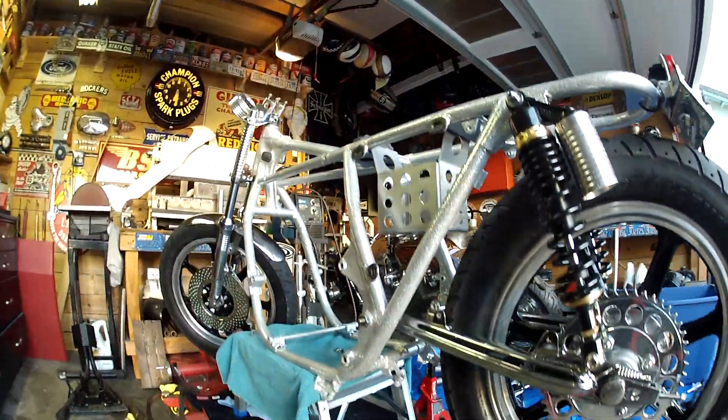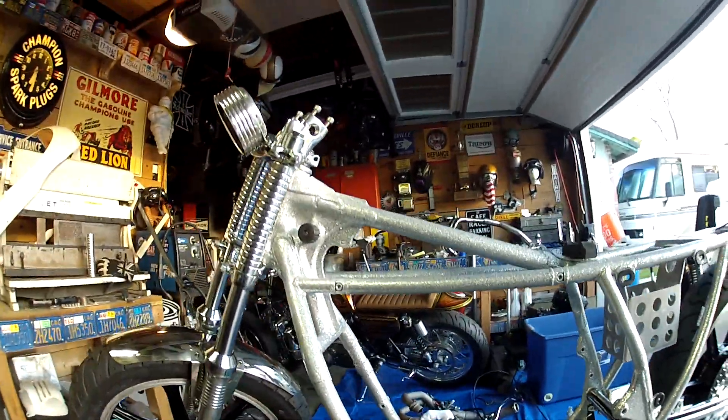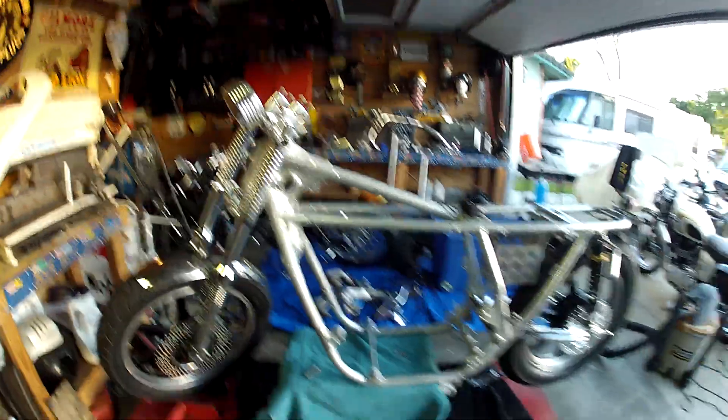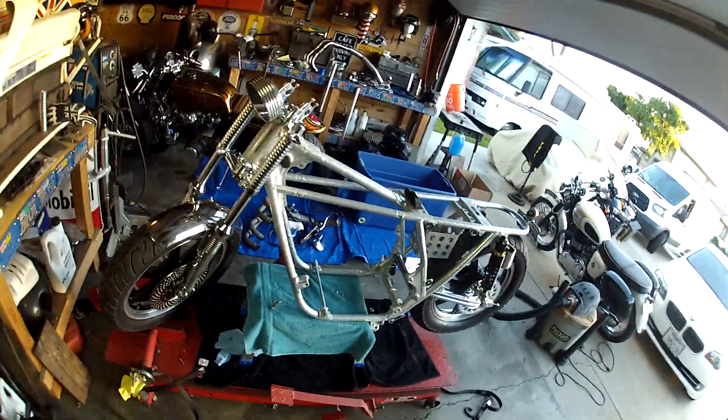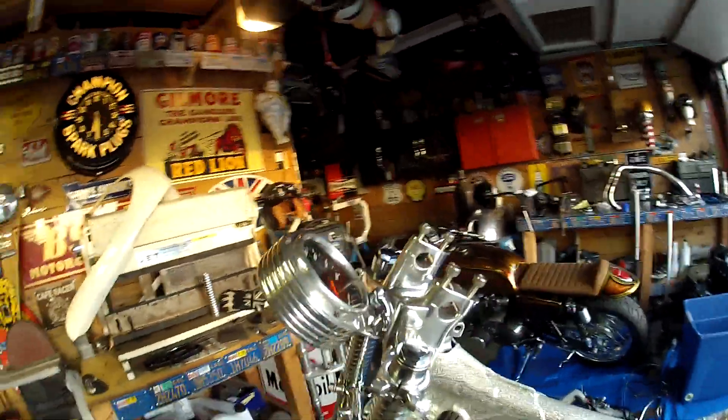Still got to put this center stand on so I can get it on the table. I had it up in the air to get the rims on, but just thought I'd give you a show of what it's like. I like this — it's pretty cool, it's all coming together.